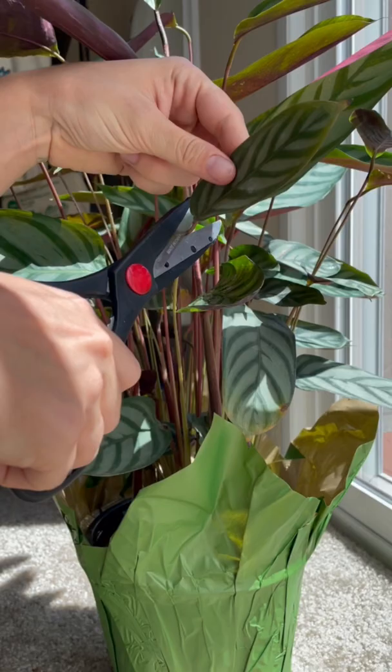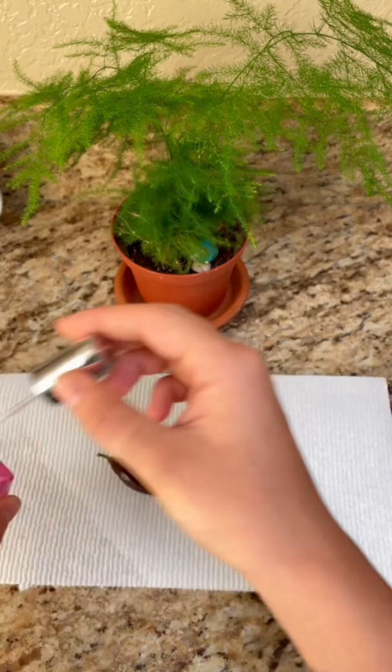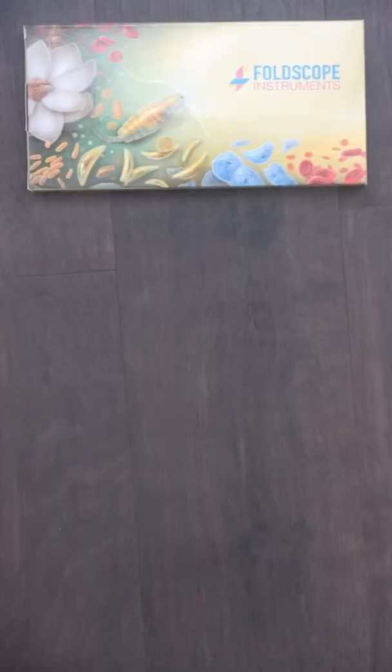Start by cutting off a leaf with a clean pair of scissors. Grab a bottle of clear nail polish and apply a layer to the back side of the leaf and let it dry. Once your leaf is dry,